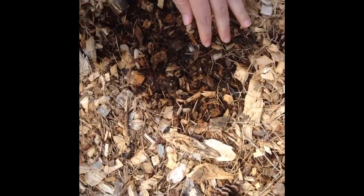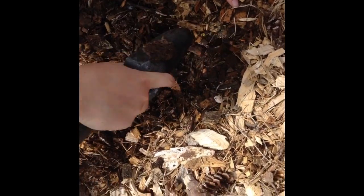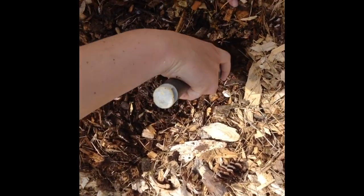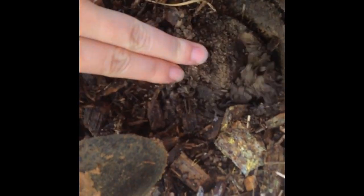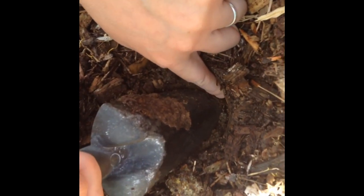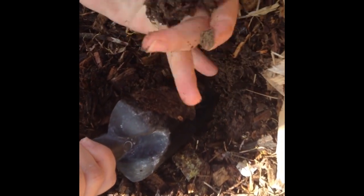This is a section we covered two years ago with wood chips. Before that it was just grass. I would say the first one and a half to two inches is black soil — it's looking good — and then you have clay underneath. We did not add any chicken manure to this area.